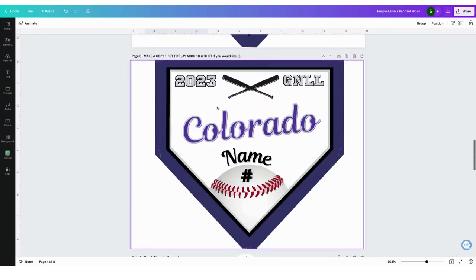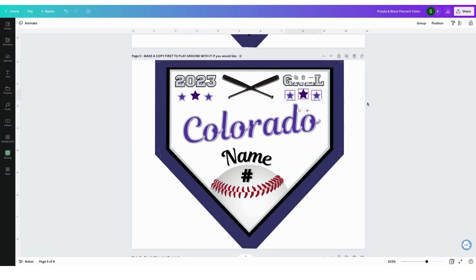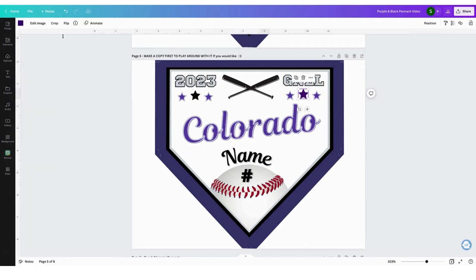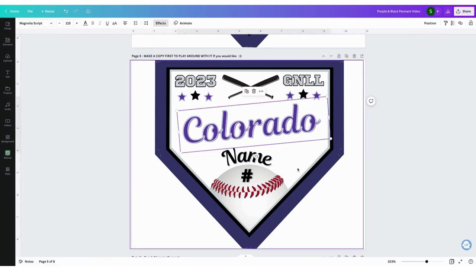My computer is super slow right now. We're going to go paste — command V or right click paste. My right click paste is not working. I'm going to have them on this side too, but I think that's a little bit too much purple, so I'm going to put this one back to black. All you have to do is click on it and change the color to black.